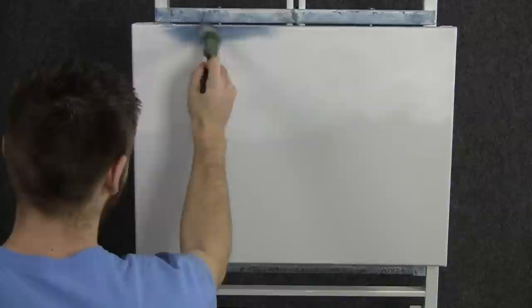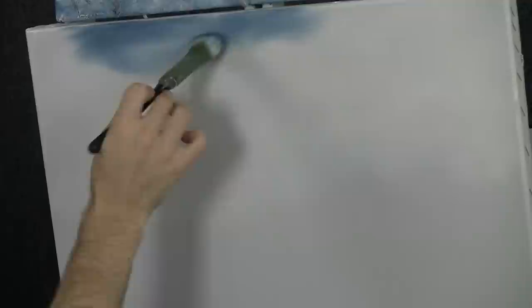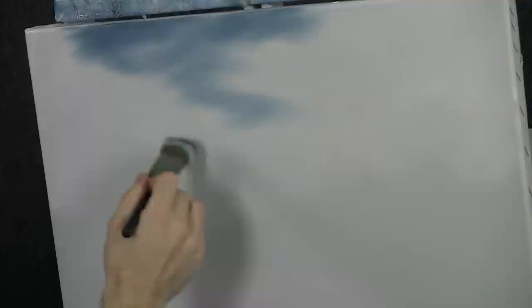We'll start off today with the one inch brush and a little bit of blue and black, and we'll let this color just run right along the top of the canvas. And then as it comes down toward the horizon, allow it to become lighter. Go down there when you've used up most of the paint on your brush.